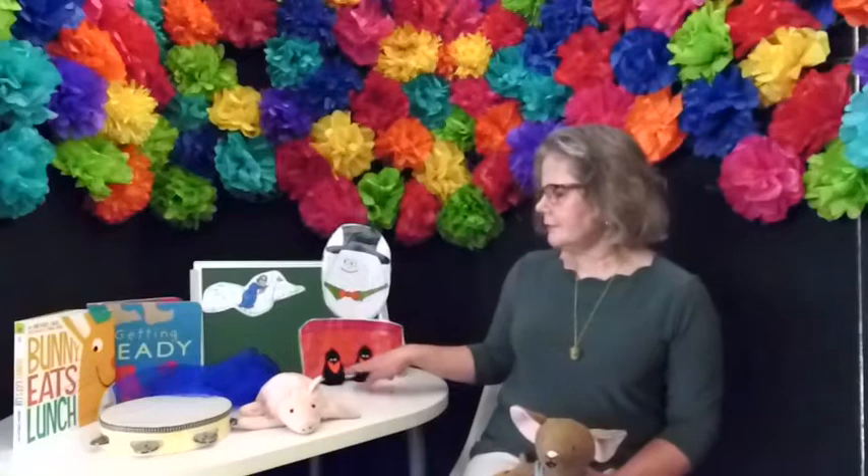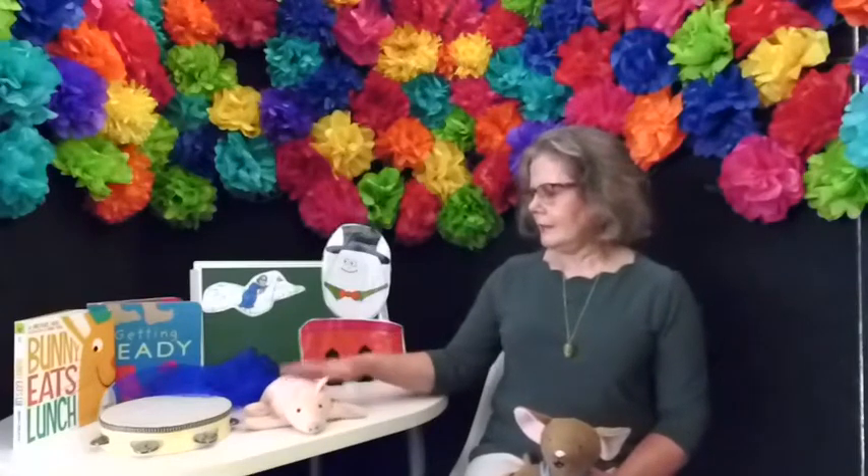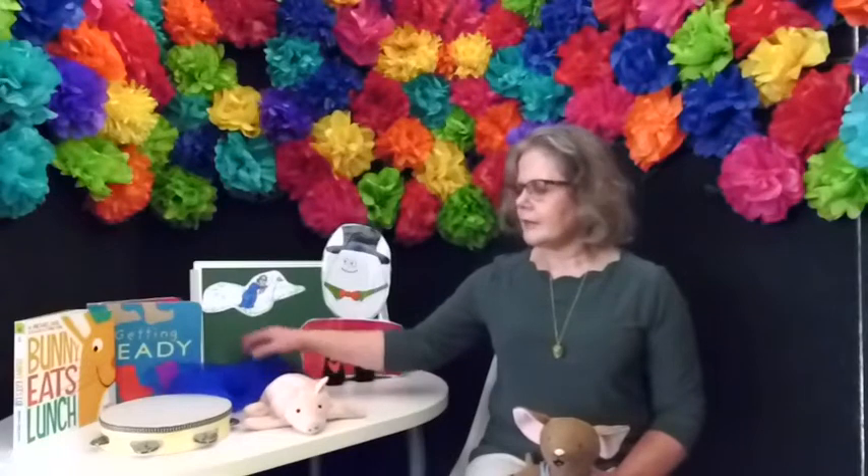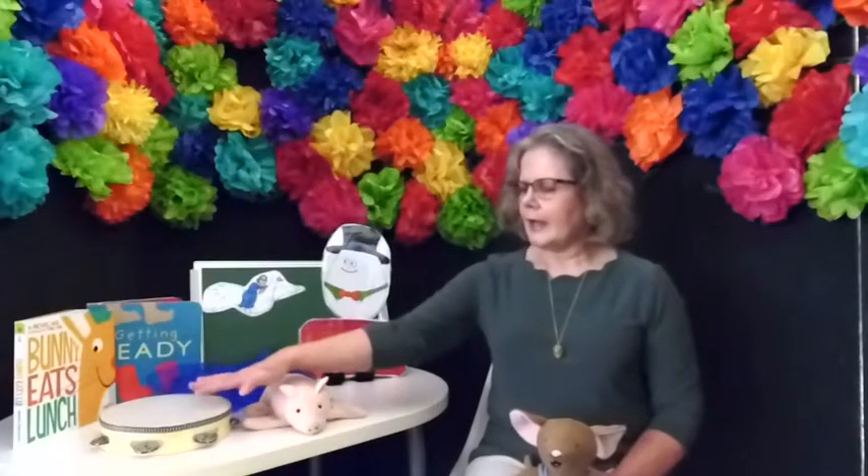Here are some things we're going to use for Mother Goose today. I have two birds, I have a pig, I have a scarf or a piece of cloth in a pretty color, and I have a drum or something you can tap on.